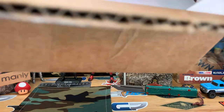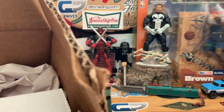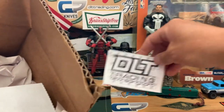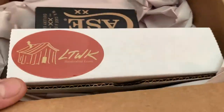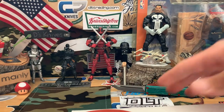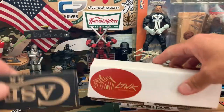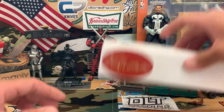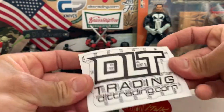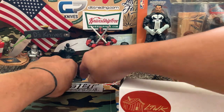Some paperwork in here, and some stickers. Again, thanks to DLT — really appreciate when companies send their stickers. Here's what we got, our case. Let's put that sticker up here somewhere so you guys know where I get stuff from.